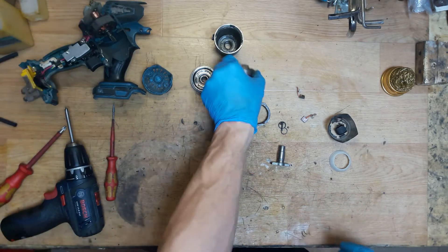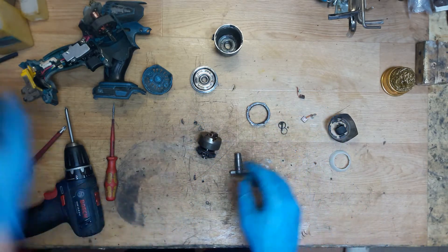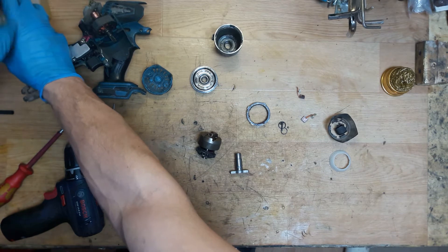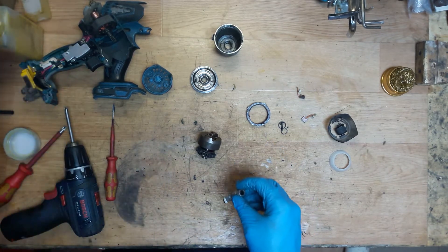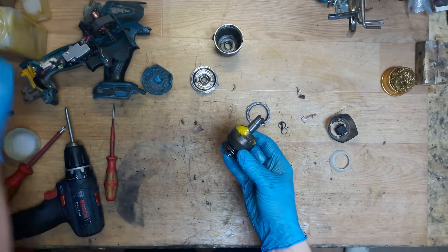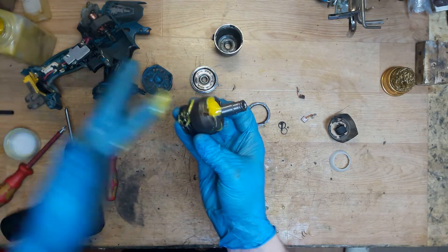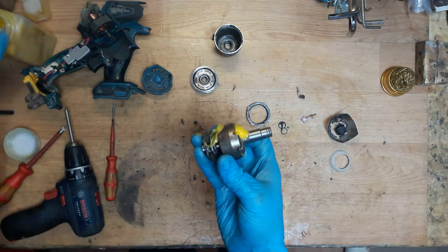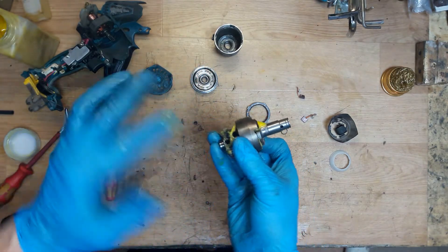We need to assemble the hammer mechanism - of course we have the anvil. I will use the yellow Makita grease for this part. I'll put not very much grease here and here, and of course some grease here as well. If you put too much grease it will go out into the housing, which is not good.